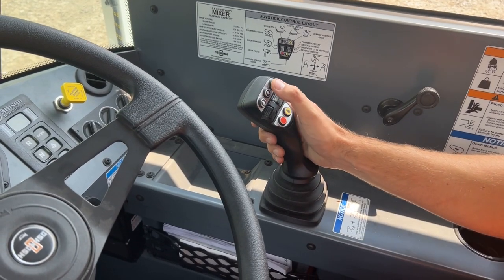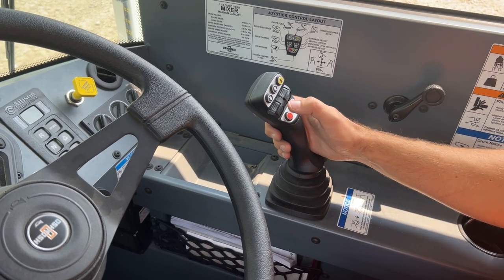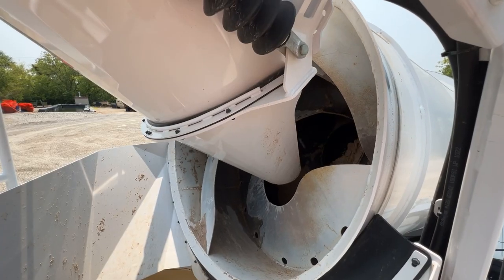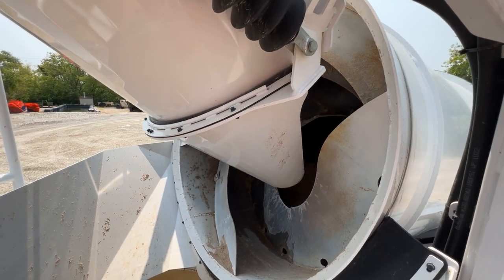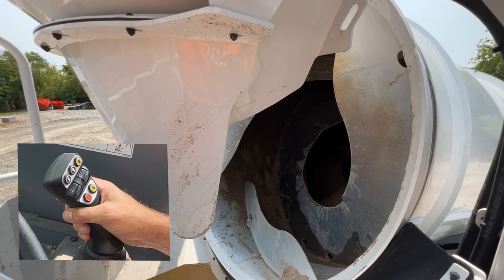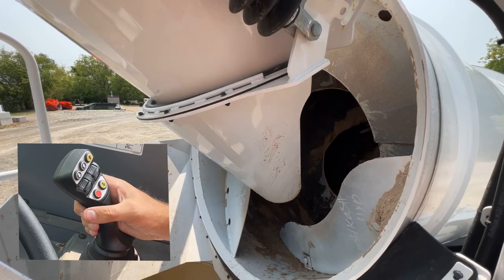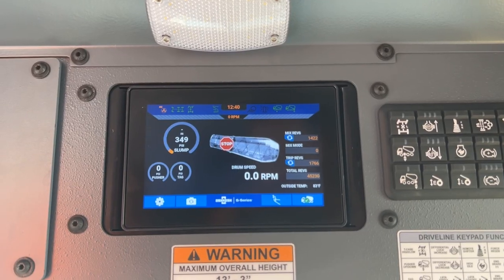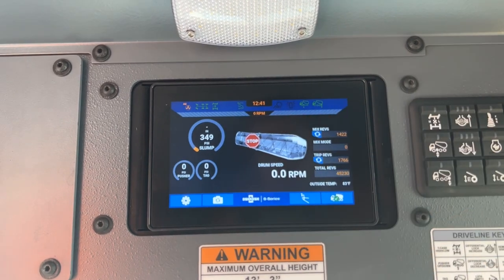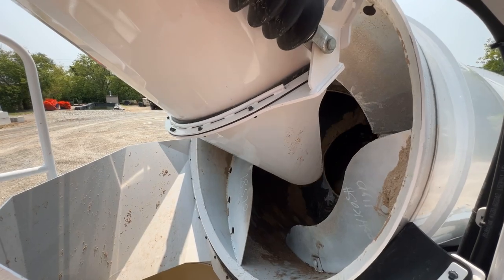The yellow arrows on the joystick control the charge hopper throat. The hopper control button only needs to be pressed once to change the position of the hopper. When discharging concrete, open the hopper by pressing the yellow button on the joystick with the arrow pointing forward or up. To close the hopper, press the yellow button with the arrow pointing rearward or down. The status of the hopper can be seen on the overhead display. Note: using the load mode button or exceeding the truck's configured speed limit will automatically close the hopper.